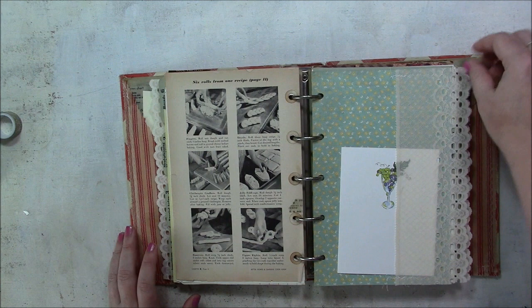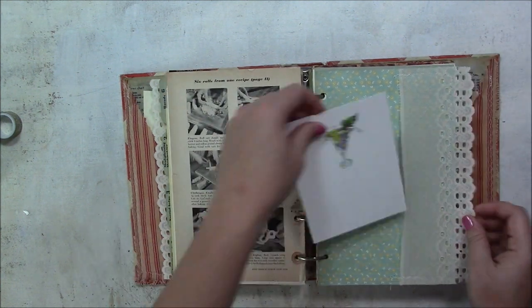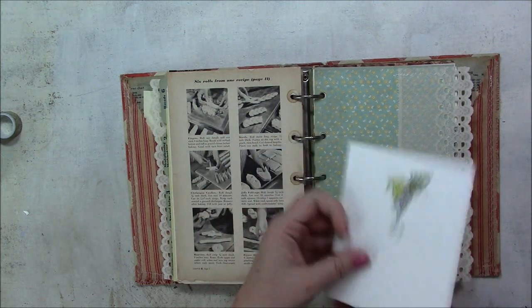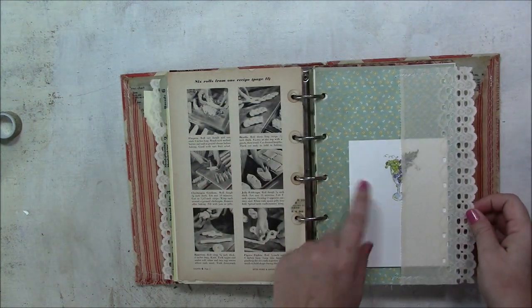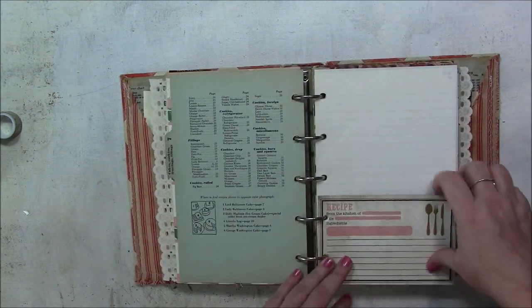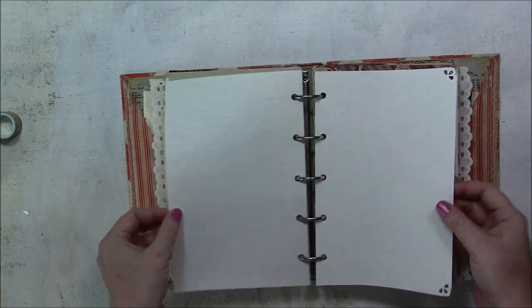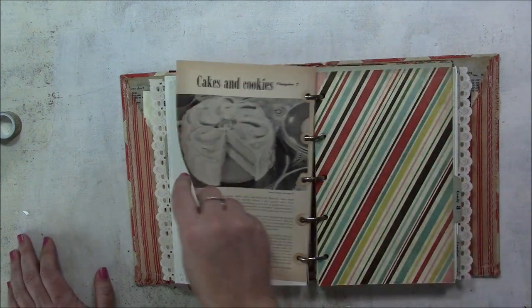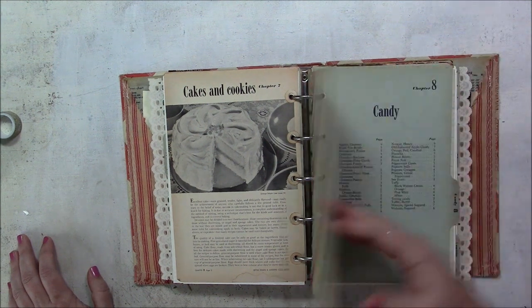This is a blank sort of invitation or note card with little grapes on it — maybe for a wine tasting. Another lace pocket, and another cut-apart recipe card. There's lots of journaling space, and these are gorgeous pictures. Chapter seven — cakes and cookies — that would be my favorite. I have a sweet tooth.